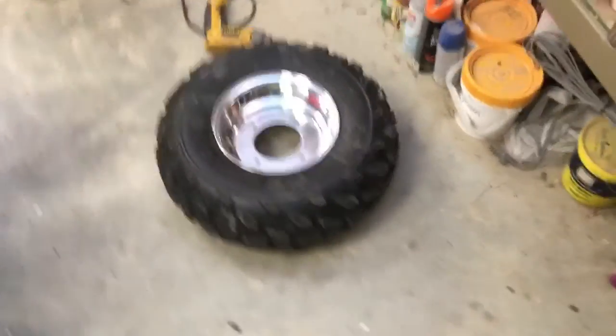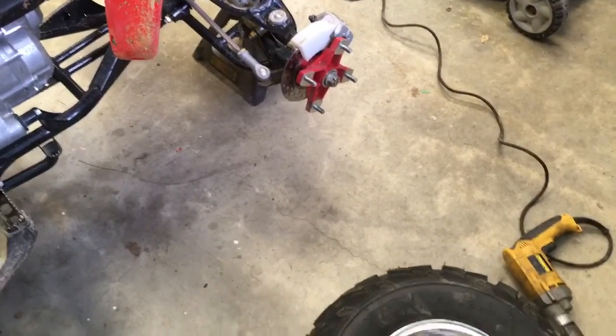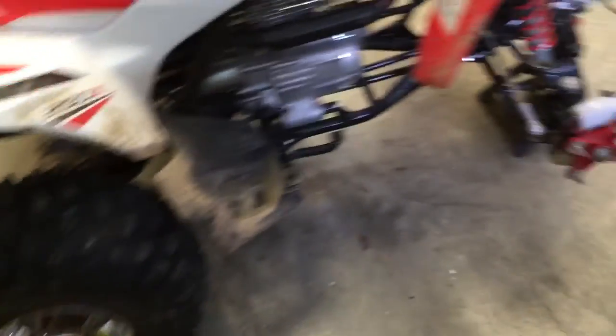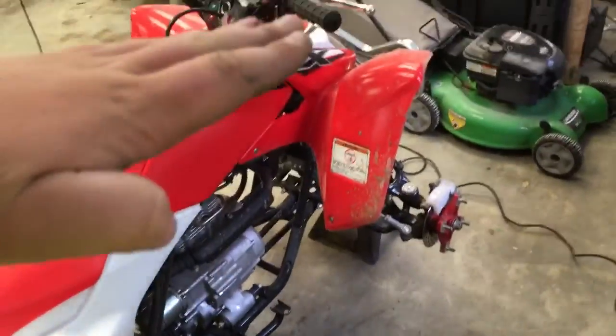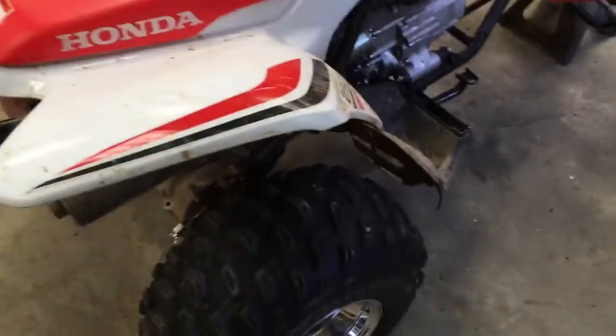Got the rear ones on no problem. The front ones — the holes are too small. All four can go on there but they need to be drilled out so they actually go all the way back. They'll go in the hole but they won't move once you get them just barely started. We're having to drill them out. The jack was a son of a bitch to deal with — I'd rather just have something to set it up on right down the middle so the tires are completely free floating without having to move jacks around. The rear ones are on and they look really nice.